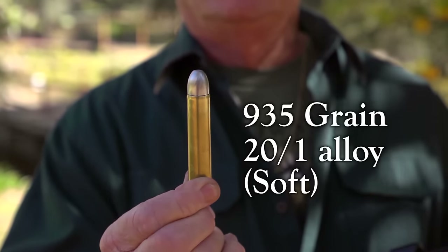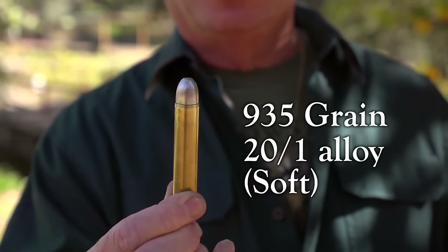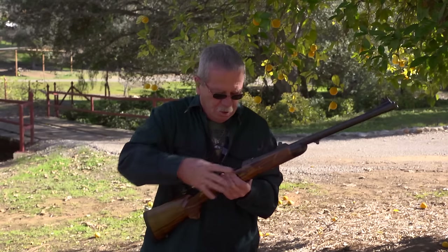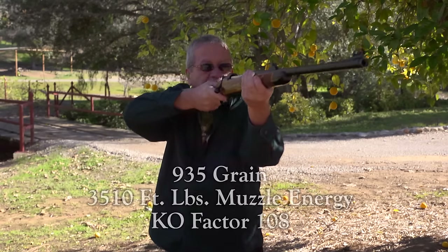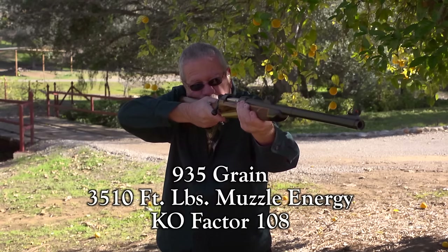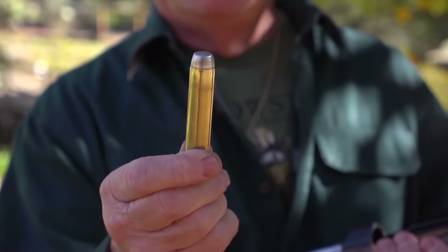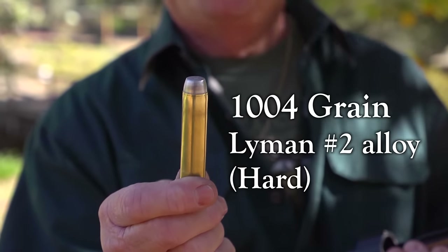This one is loaded with a 935 grain bullet composed of 20 to 1 alloy. And this one is loaded with a 1004 grain bullet composed of Lyman number 2 alloy.